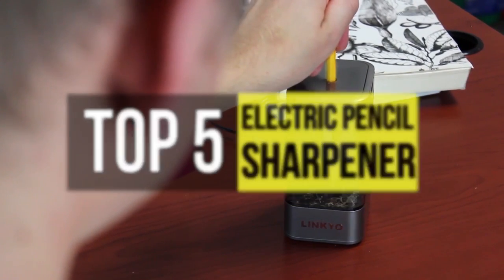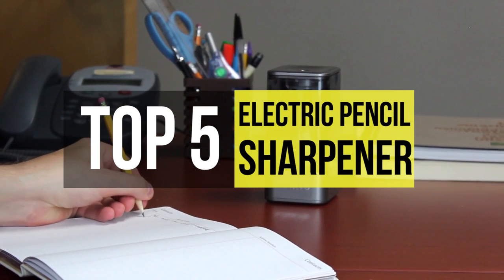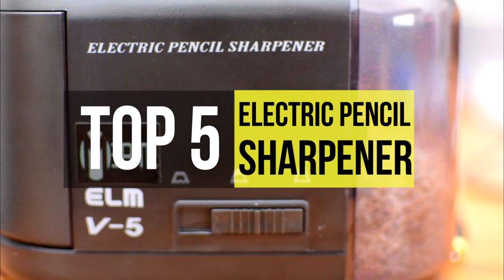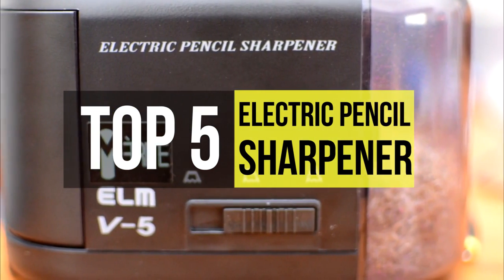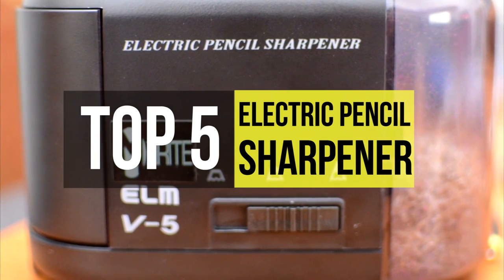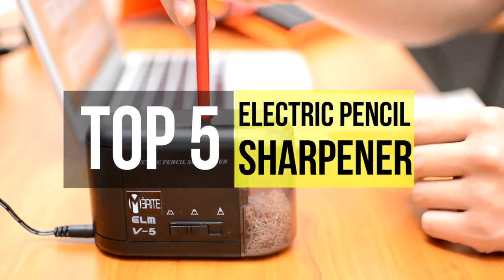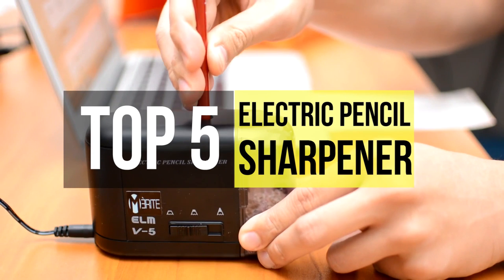When you need to make a point but don't think you're sharp enough to do so, you'll need one of these electric pencil sharpeners. They're ideal for schools, offices and artists working with different types of writing implements, and are available with large receptacles for shaving and automatic shutoff capabilities. So if you're looking to buy one, we can help you with some of the best available on the market.